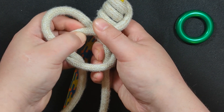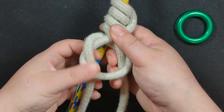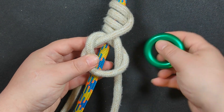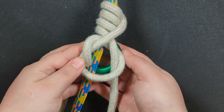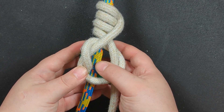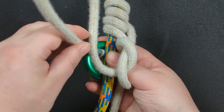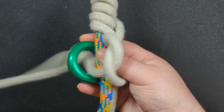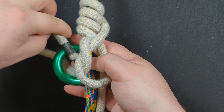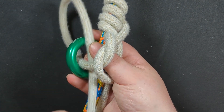Then you're going to tie a sideways overhand knot right here. Tighten everything so that it's approximately the size of the ring. Then take the ring and place it underneath, lined up with the hitch.